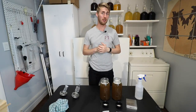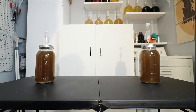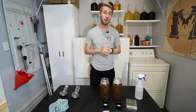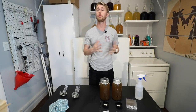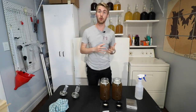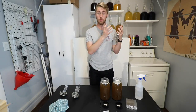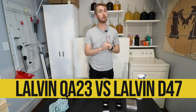Today we're going to be doing an old-fashioned yeast shootout. This is Man Made Mead. Today we're doing two different kinds of yeast. We are going to be comparing the results of these two specific yeasts: how well the Lalvin QA23 ferments, as well as the Lalvin D47.